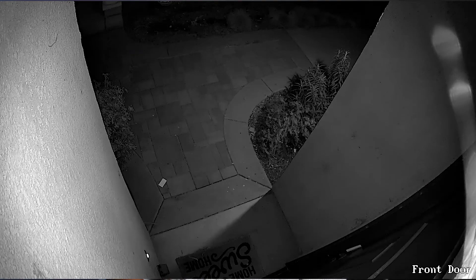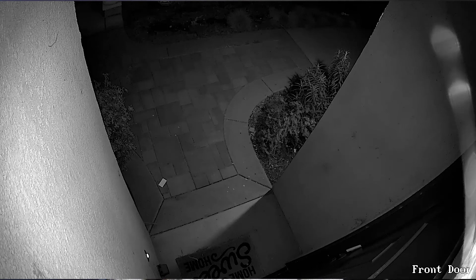The night vision was pretty good. If you get too far away it drops off and gets pretty dark, but in the immediate vicinity of the camera it does a really good job with the infrared to light up the area.